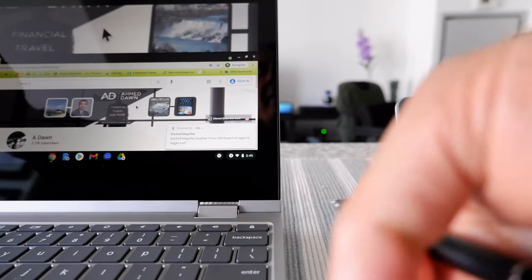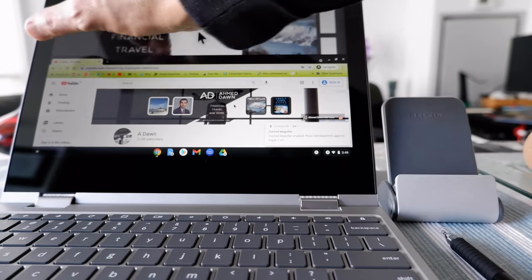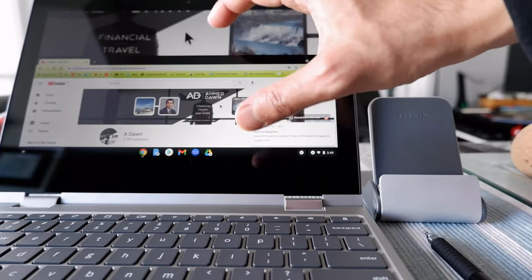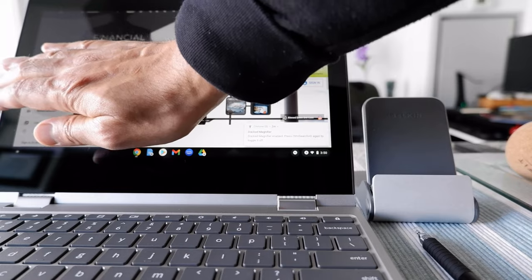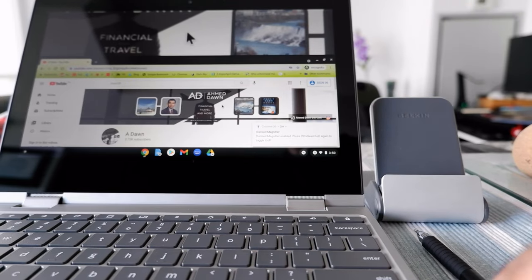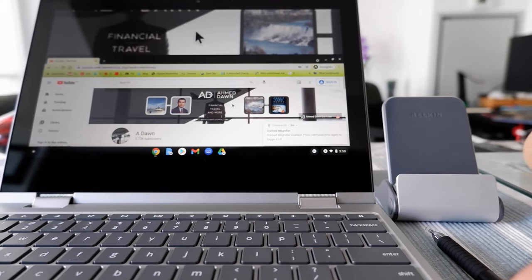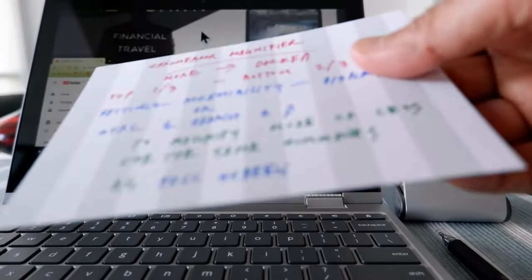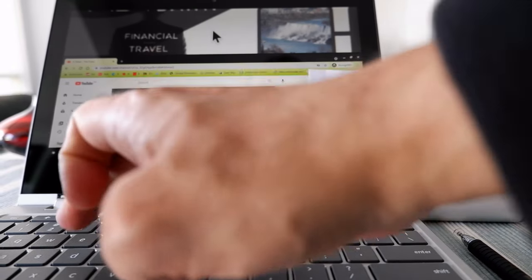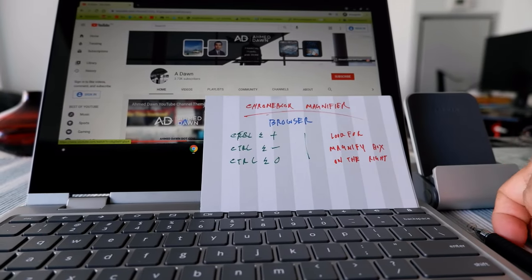The purpose of docked magnification is that instead of looking around the whole screen, you look at just the upper one-third to see what's magnified, while pointing at content in the lower portion. You don't have to look around the whole page, which can be confusing. Personally, I don't like docked magnification — I find it more confusing than the others, so I don't use it often. To turn it off, hit Control+Search+D again and everything goes back to normal.